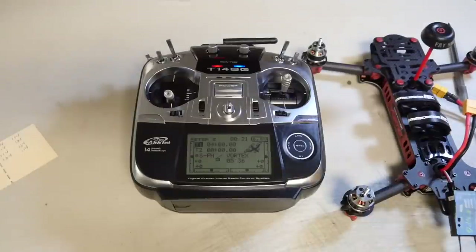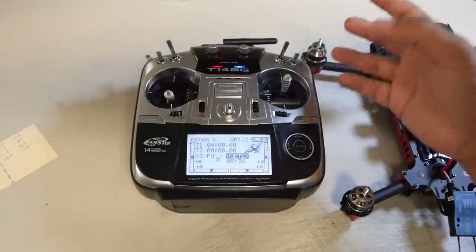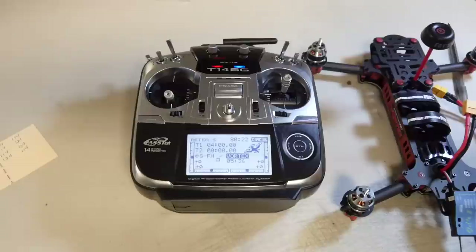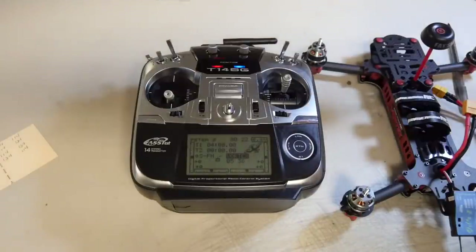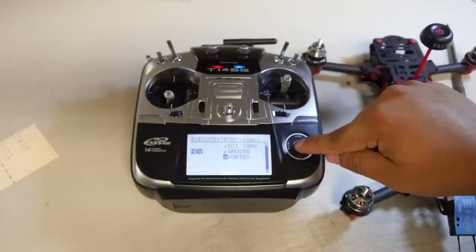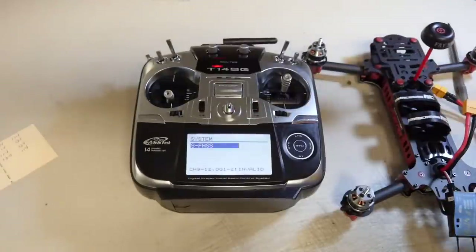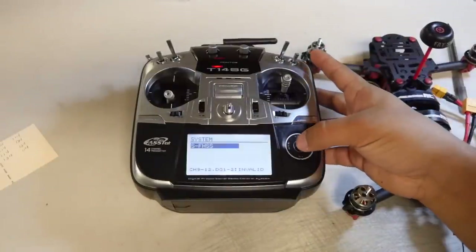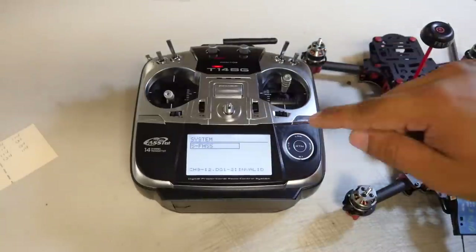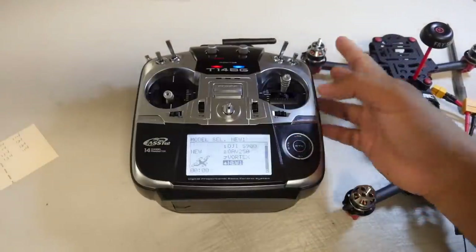Here we have the 14SG and the Vortex. First, make a new model — I already have one labeled Vortex, but I'll walk through it. Select the model, go down to New, and hold it down for a second. Multi-rotor type is fine. If you're using the Delta 8 receiver, select S.FHSS — scroll through the system options until you see the correct one.